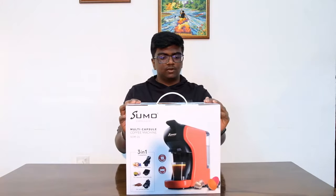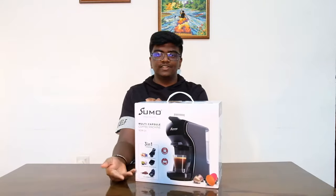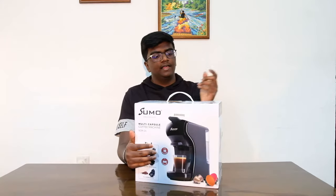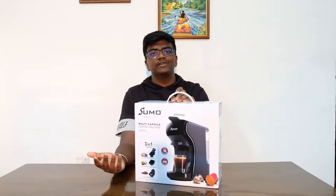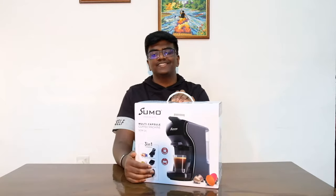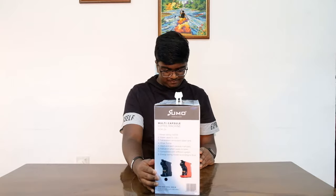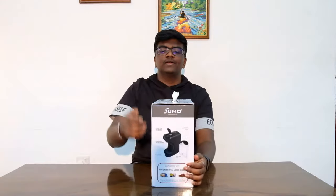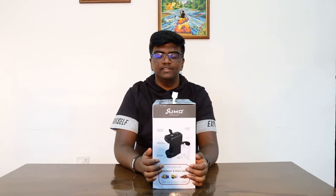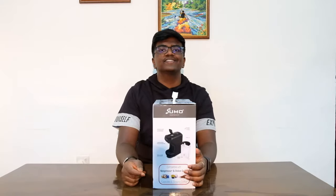So this side of the box shows a red machine and this side shows a black machine. The one I purchased is actually a black machine. Me and my family are all big coffee lovers so this felt like a really good purchase and it came at a pretty good price. Here are all the details of the coffee machine — what all the machine comes with, the components and parts. So let's cut to the chase and get to unboxing right now.